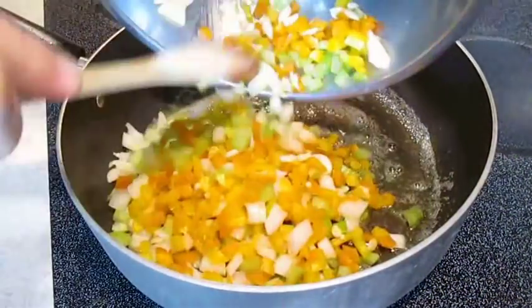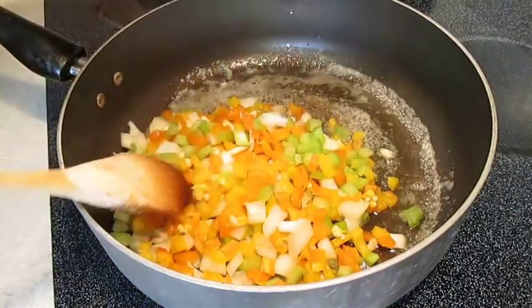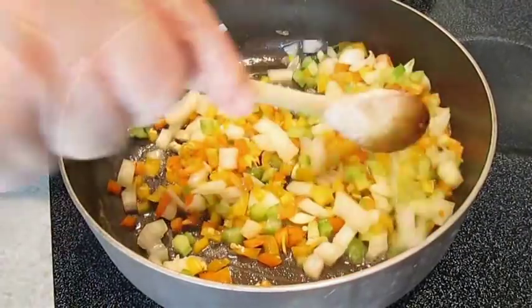Add the mirepoix to a pan with some melted butter. Stir in all the chopped vegetables thoroughly before you start to add your ingredients.